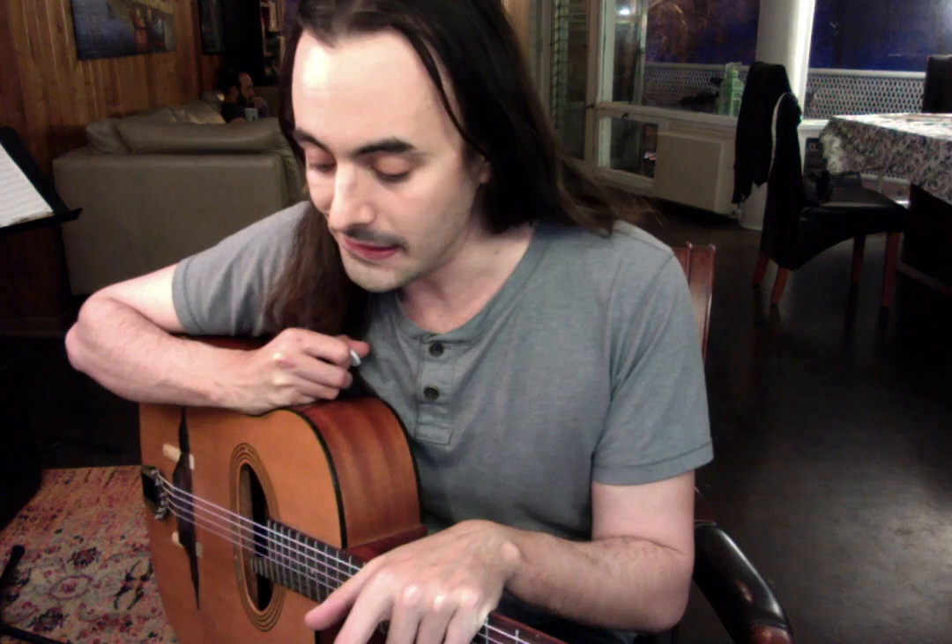Hey everybody, this is Danny Urbin from Marbin. I'm glad everybody dug that gypsy jazz stuff. I've been getting questions about the right-hand technique involved in playing this style of music, and I want to break down what exactly I do — which is exactly what Django did and what all the good gypsy jazz players do. It's the same technique. In the background is Danny Markovic.